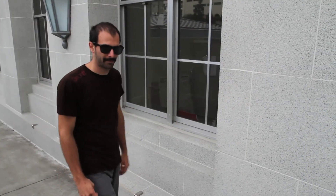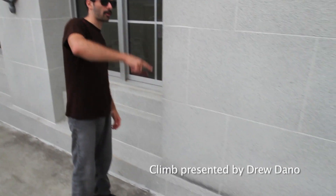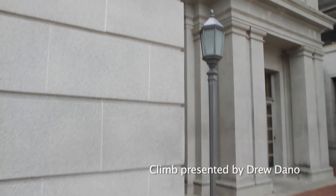Alright, here we are, University of California, Berkeley. This is the Doe Library Traverse. It starts here, goes all the way around here, and ends up at the end. I'll do as much as I can and explain the rest. This is a bouldering problem.